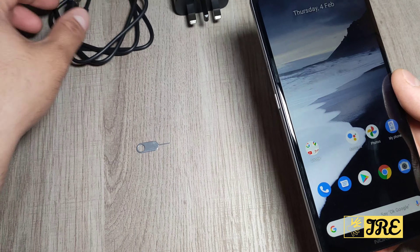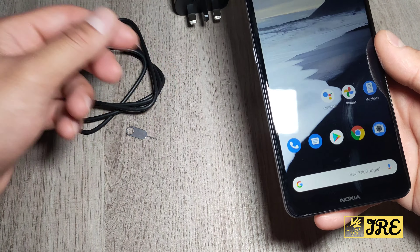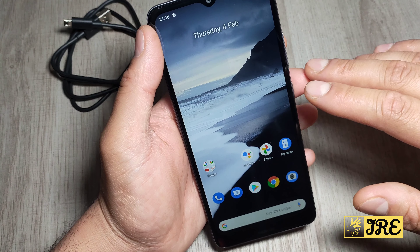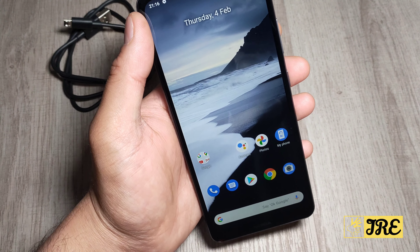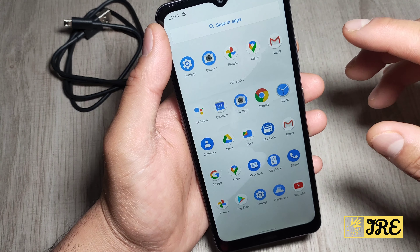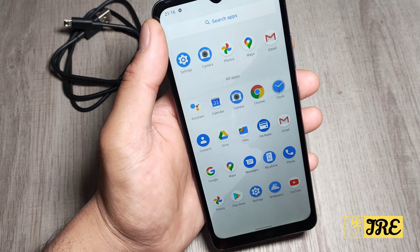It would have been better if they had a USB Type-C charging port, because nowadays most smartphones — whether mid-range or flagship — have USB Type-C built in, and it's a lot better. You can put the charger in either way and it will still charge, whereas with micro USB you can damage it at night when you can't see and you're trying to push it in. It's not a big problem, but worth mentioning.